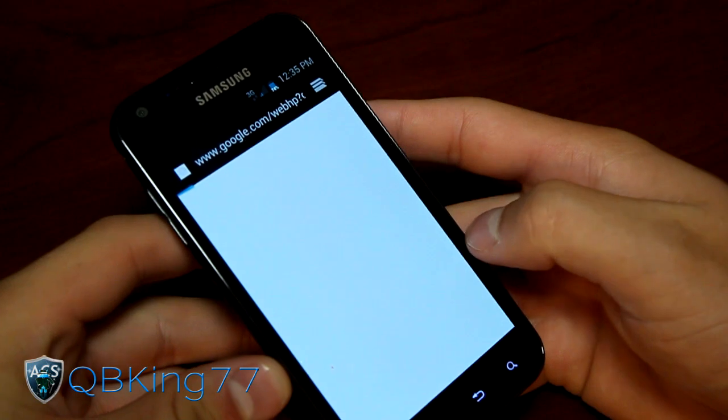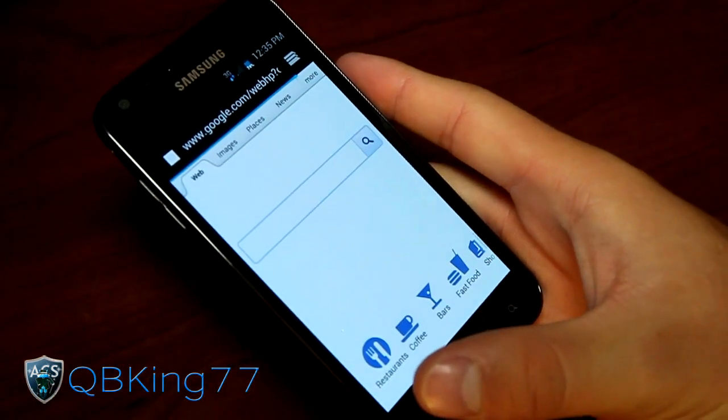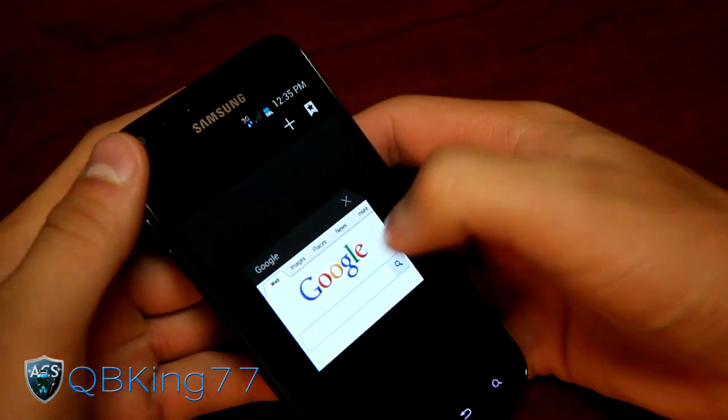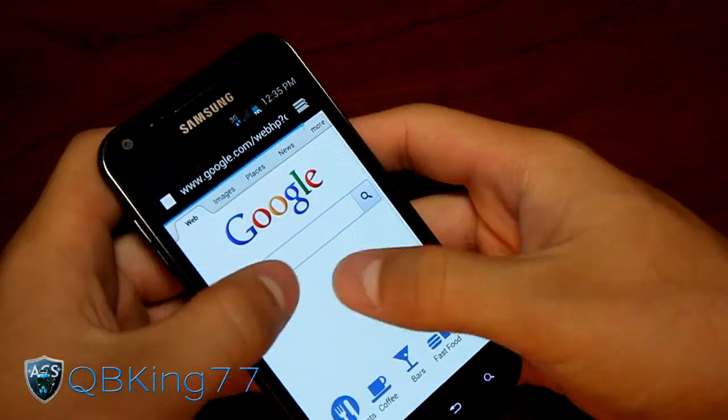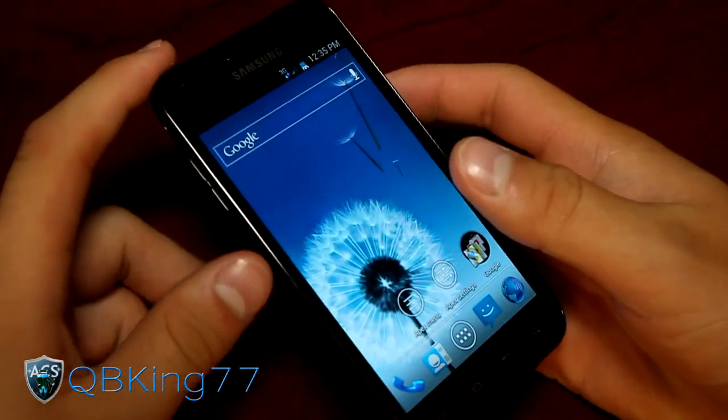You do have the basically stock Ice Cream Sandwich browser — you don't have the TouchWiz browser, so it's nice that that is included. It loads right up. You've got your tabs, the same as on the Galaxy Nexus or any other CM9 ROM.